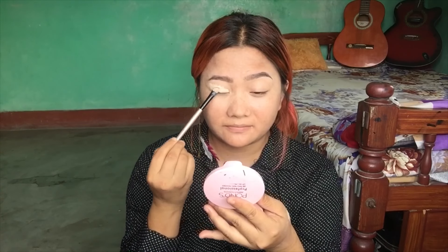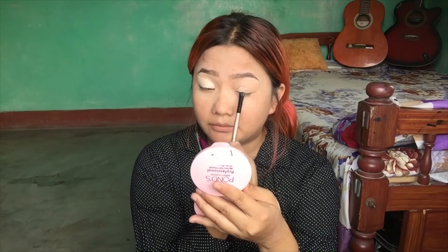Here we use the eyebrow gel. I like to use the eyebrow gel. I am going to brush the eyebrow color in and use the concealer to blend with the brush.